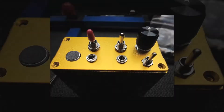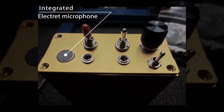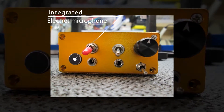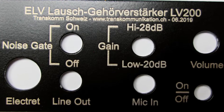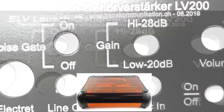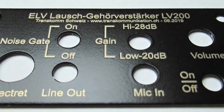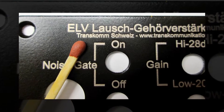I ordered the housing from AliExpress. Among other things, I also built an electric microphone into the housing, so it is not always necessary to connect an external microphone to the socket. I sprayed the front panel with black paint and then labeled it with my laser system, the M-Laser II. In the photos you can see how small and filigree the writing is and how well it is readable. It is very nice to compare the size with a match.